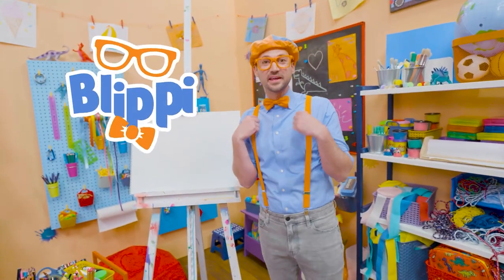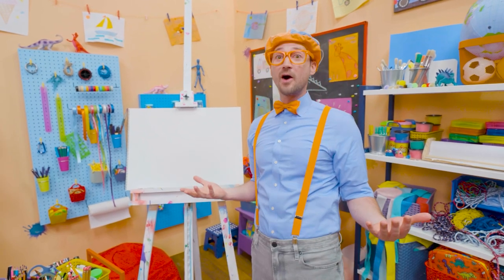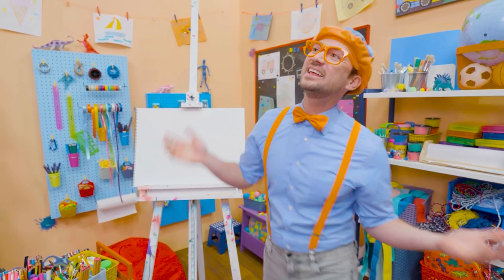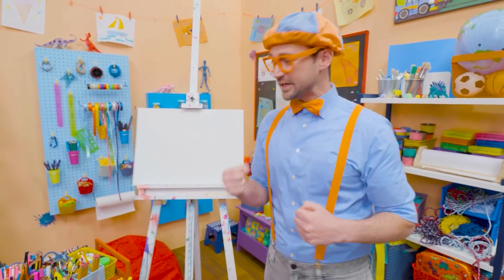Hey, it's me, Blippi. Have you ever played on a playground outside at the park? Wow, isn't it so much fun? I love swinging on the swings. Hey, why don't you and I draw a swing together.